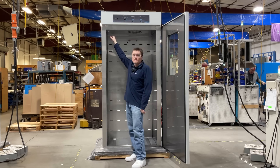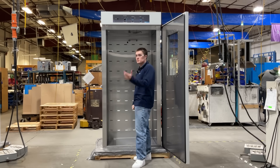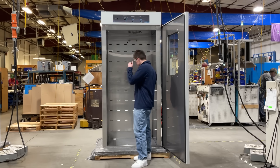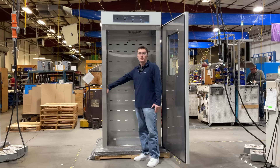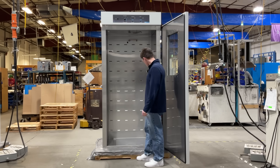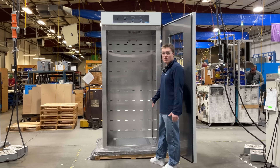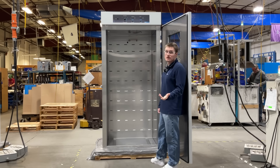Also located at the top is the convenience outlet. This allows you to power any devices that you want to have within the chamber while it's in operation. We also have the shelf mounting points. These allow you to mount up to six included shelves with your unit. Additionally, at the bottom are the tracks for the rolling stand, which is an accessory available for purchase.